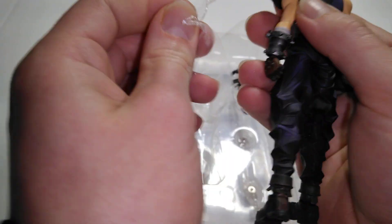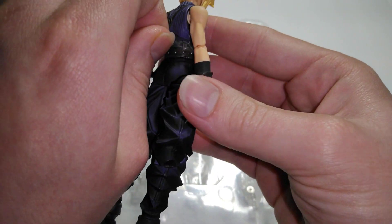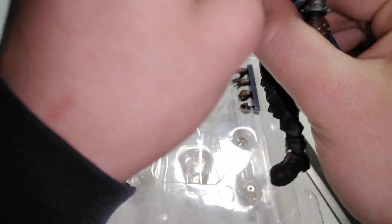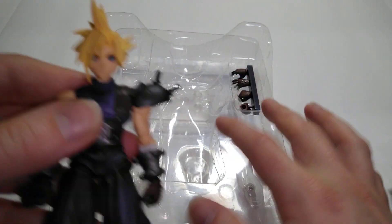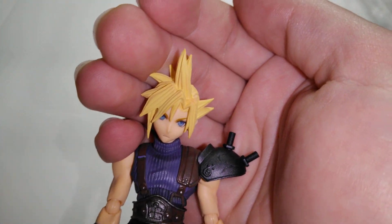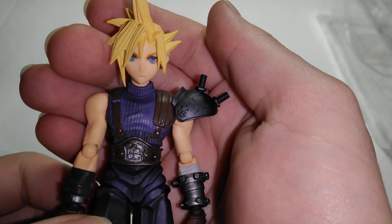Okay, that's kind of iffy, it's kind of scary. Got Cloud right here. Nice spiky hair. This is officially my favorite figure now. OG Clash Strife.